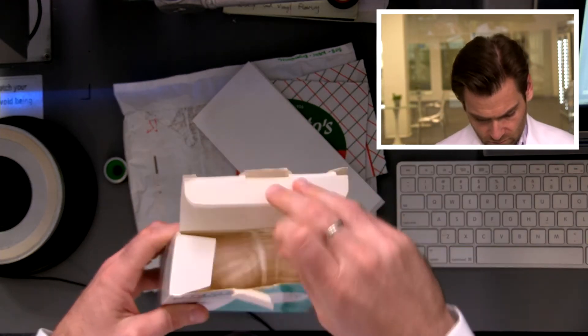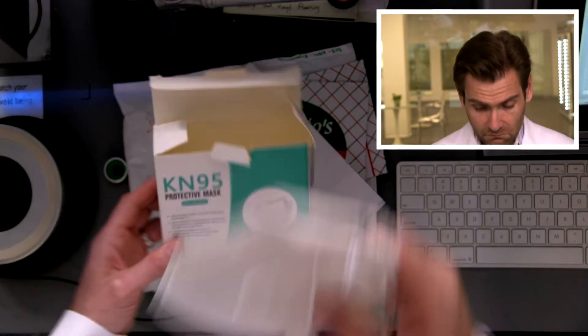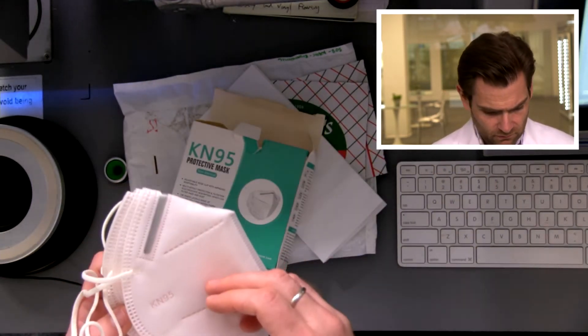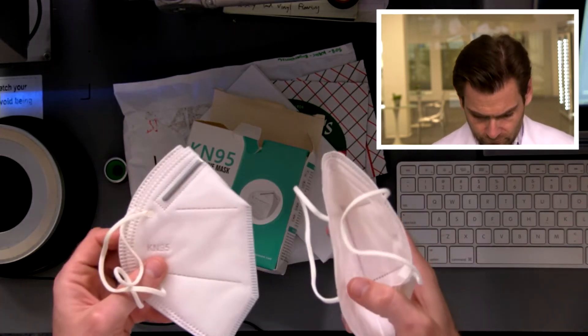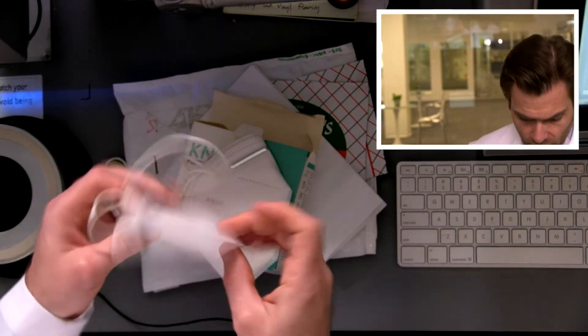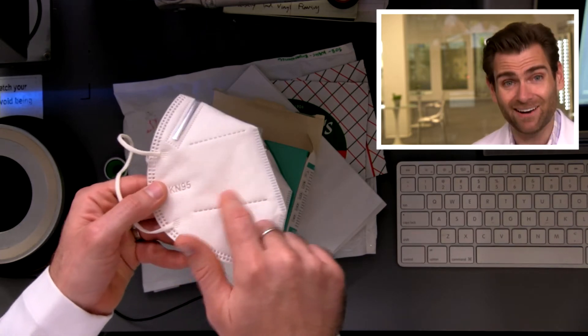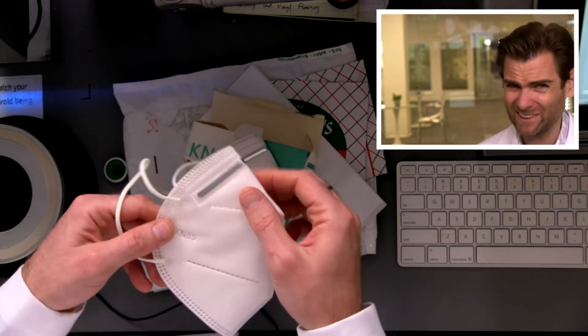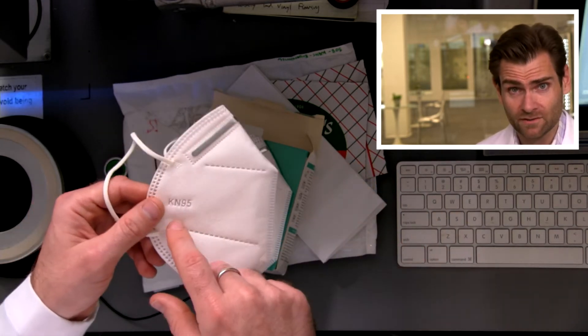Made in China. These are just flopping around in here — there's no quality certificate. Part of the GB 2626 standard is that you actually state that on the mask itself. The fact that it doesn't say that on there leads me to believe this is probably a fake. It just says KN95.